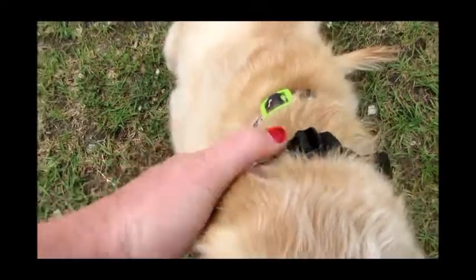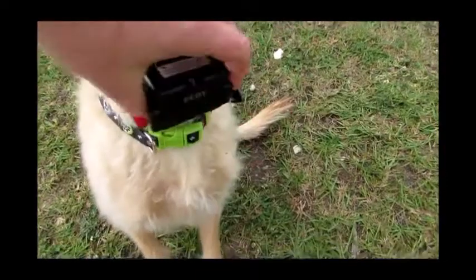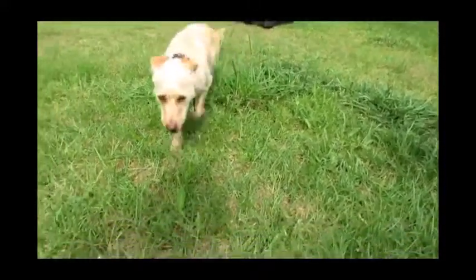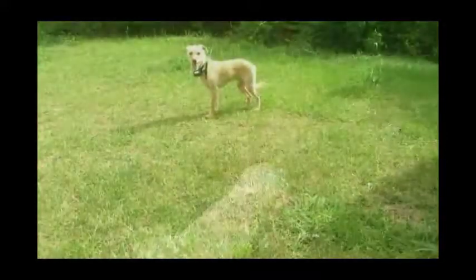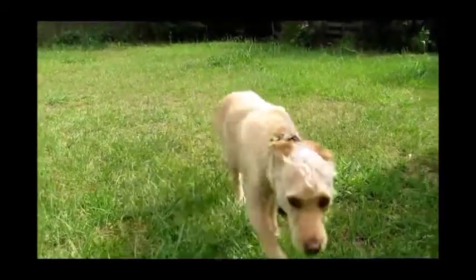I adjusted the collar so the contact points were underneath his neck, but it wasn't choking him or hurting him — he was still comfortable. I had it on the second setting. When he would get close, the beeping freaked him out and he would back off, which was good. I walked him through different areas of the perimeter of the backyard, and when he got close to it and it started beeping, I would call him back to me and praise him, and he was good with that.